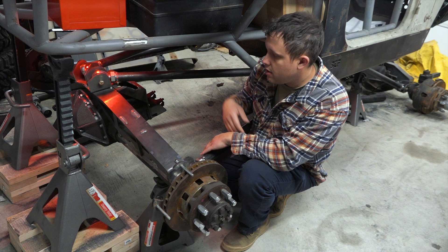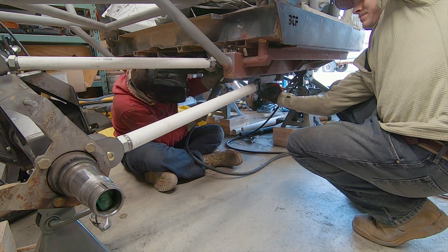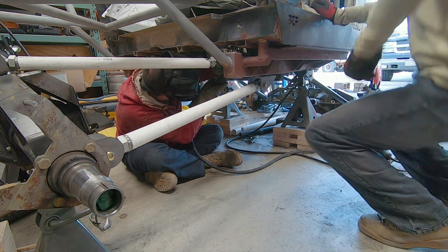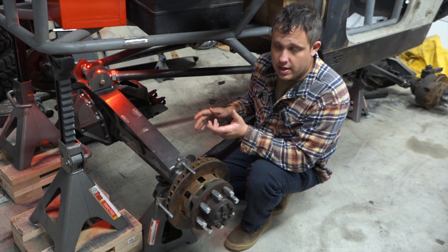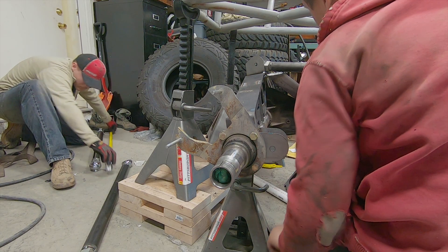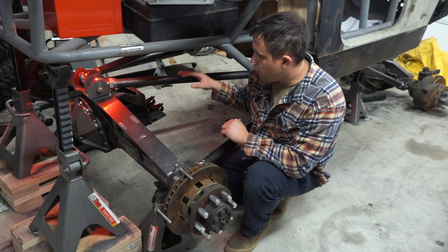Just like doing the front end, we made some PVC link arms to mock everything up with, just to make sure that things would work. Once we were fairly happy, we went ahead and cut our DOM tubing — we really didn't want to make any mistakes — then tack welded our bung ends into the DOM tubing, put our heim joints in, and bolted it all together.